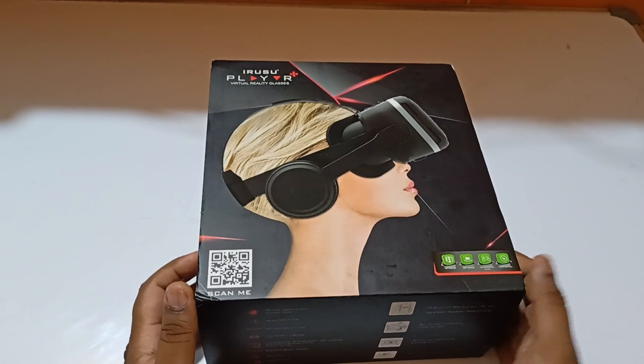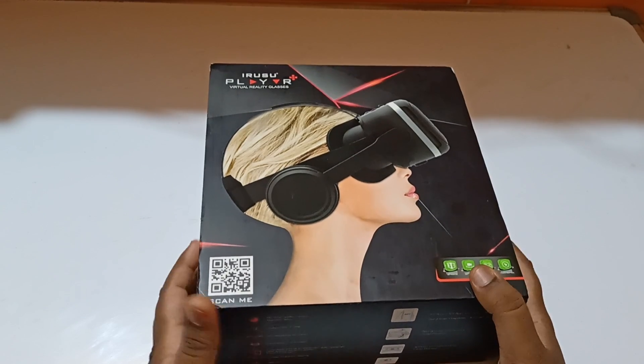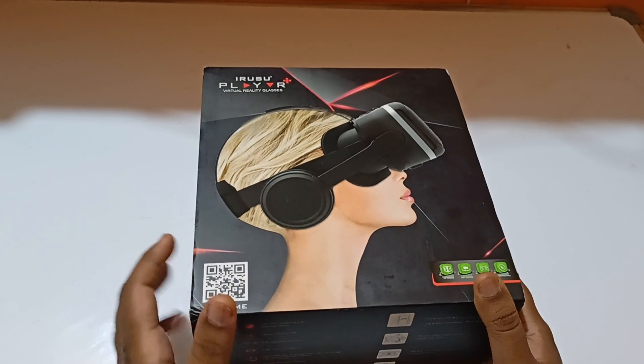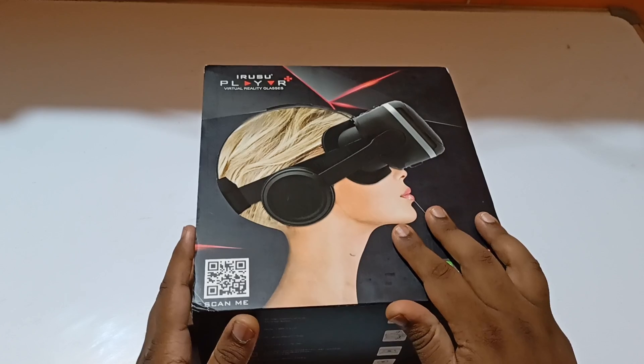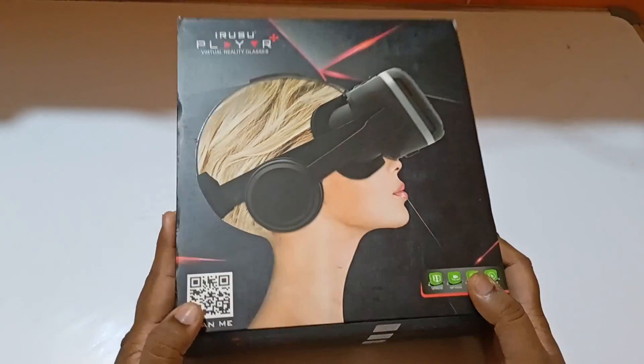Hi guys, this is Modern Techies. Today we are going to unbox and review the Irisu Player Plus virtual reality headset, which also includes a wireless remote. Let's quickly look into it.